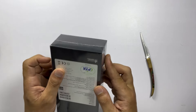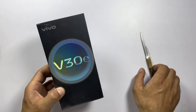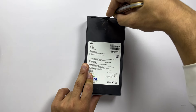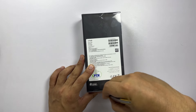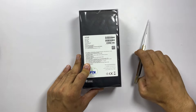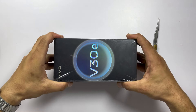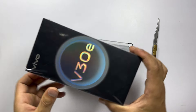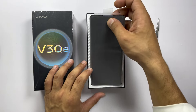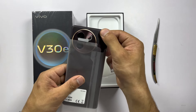Vivo always nails it with their packaging, but we are not here to admire the box, right? Let's crack this open. Here we go — and boom! Right on top we have the Vivo V30E itself, looking absolutely stunning.